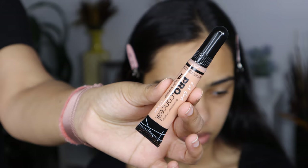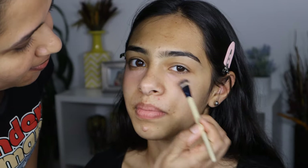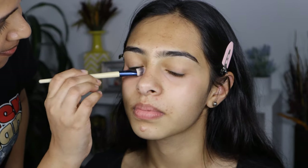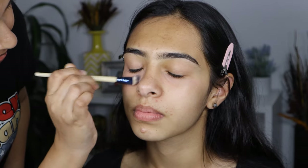Now, to even out her skin tone, I am going to be using the LA Pro color corrector in peach. I'm just going to apply this under the eyes, around the mouth, and wherever I see a little bit of discoloration. As you can see, she has beautiful skin naturally, so I am just doing a little bit of color correction here.